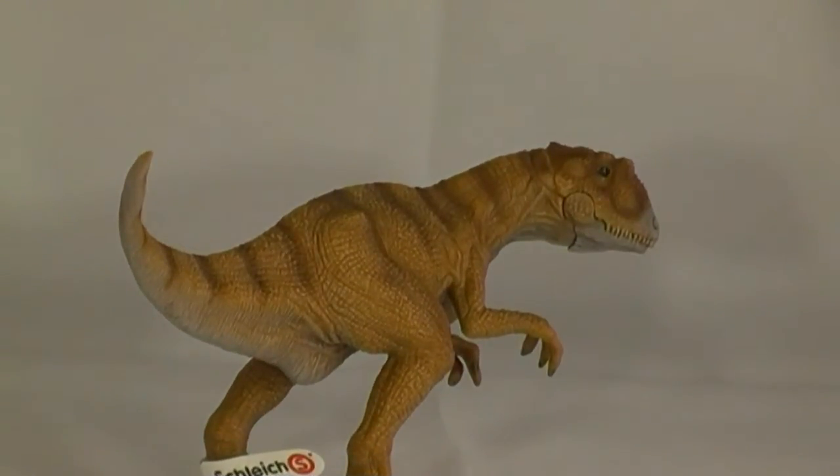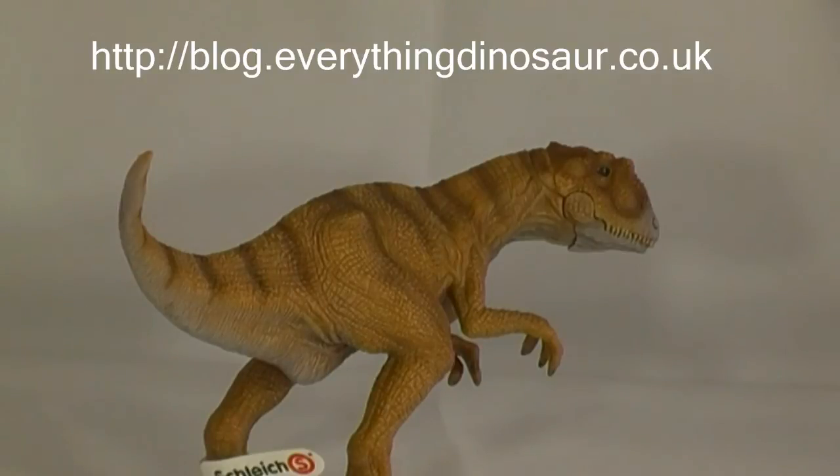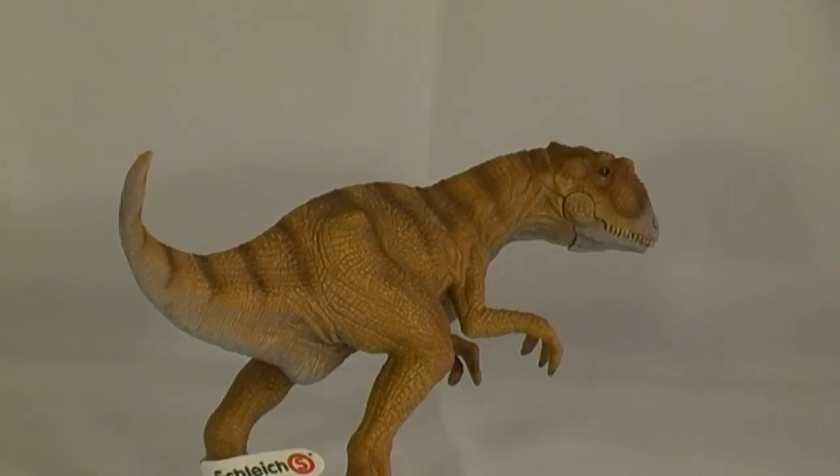For further information on the latest research into theropods of the Morrison Formation, and for features on the evolution of the allosaurids, updates on the latest fossil discoveries, as well as articles and news stories featuring dinosaurs and other prehistoric animals, log onto Everything Dinosaur's huge weblog at blog.everythingdinosaur.co.uk. The Everything Dinosaur weblog is full of well-written articles providing information on the latest dinosaur discoveries — just about everything and anything to do with dinosaurs and other amazing creatures that once roamed planet Earth.